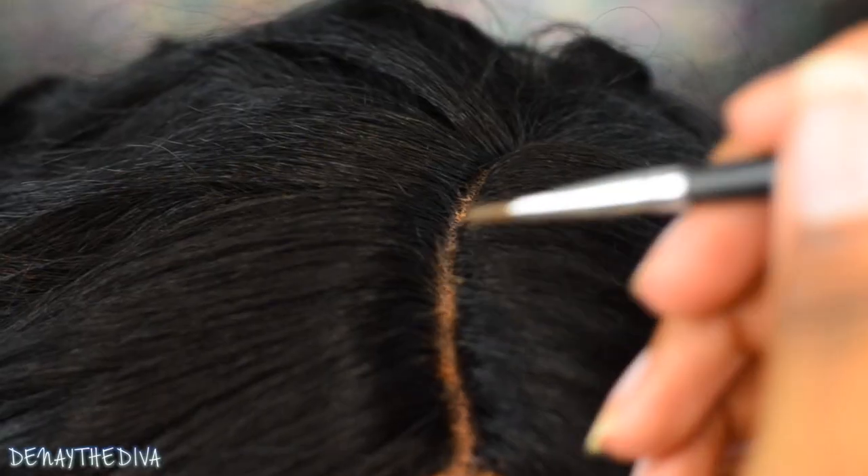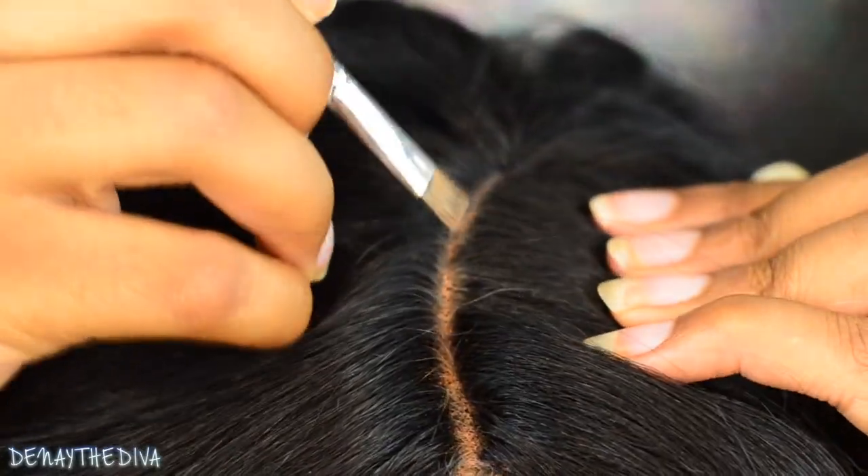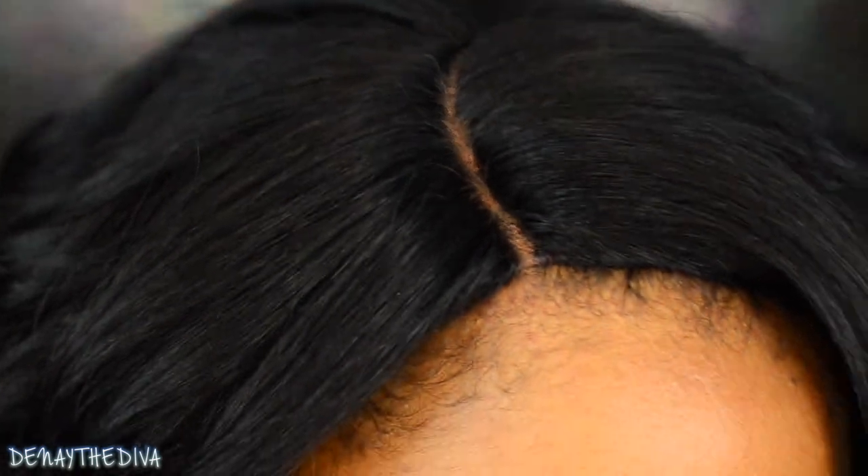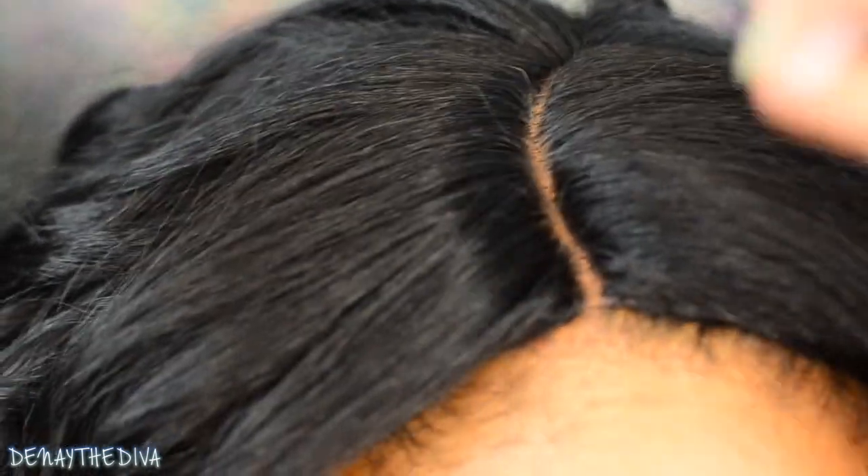I'm just going to go ahead and add on some eyeshadow just to make it more realistic and match the color of my scalp. Now if you'd like, you can definitely comb out the curls, but I love them exactly as they are. I just want to enjoy the hair while it's in this style before I comb it out.